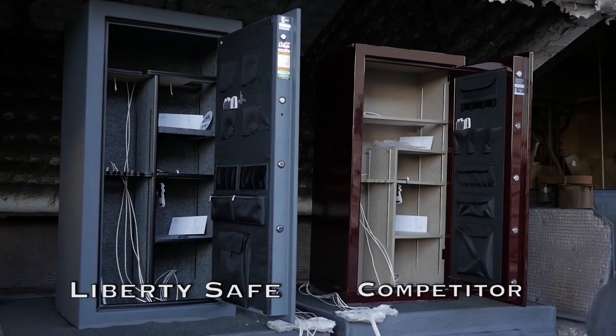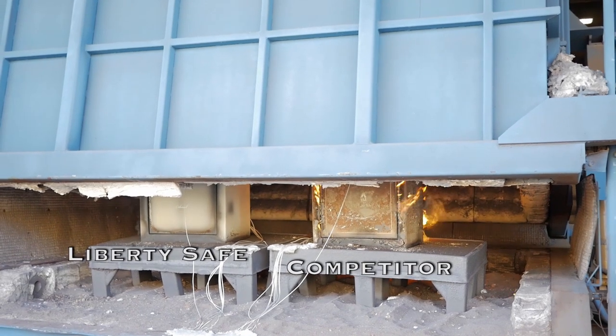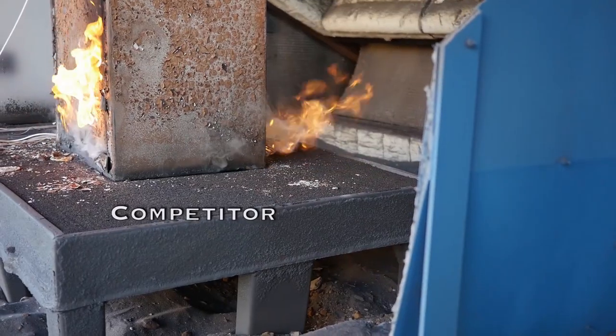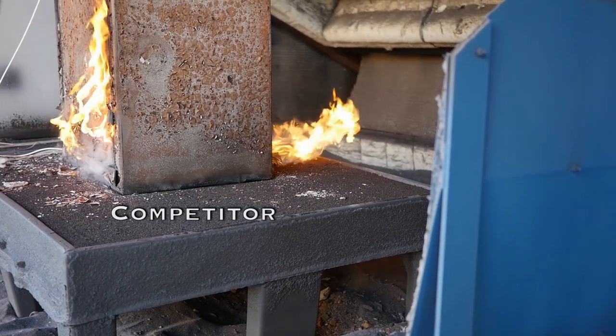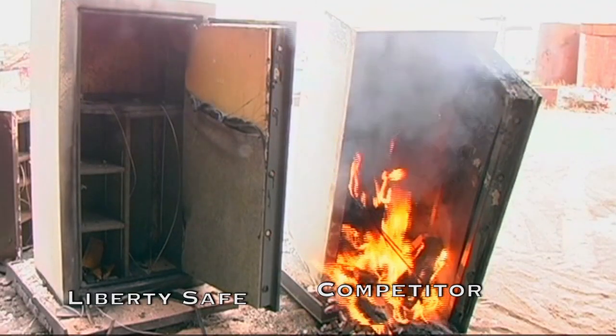We fire tested two 60-minute fire rated safes — a Liberty and the competition — in the same oven. Look what we found when we opened the door. Some competitors claim a higher fire rating, but when put to the test, they don't stand up like a Liberty.